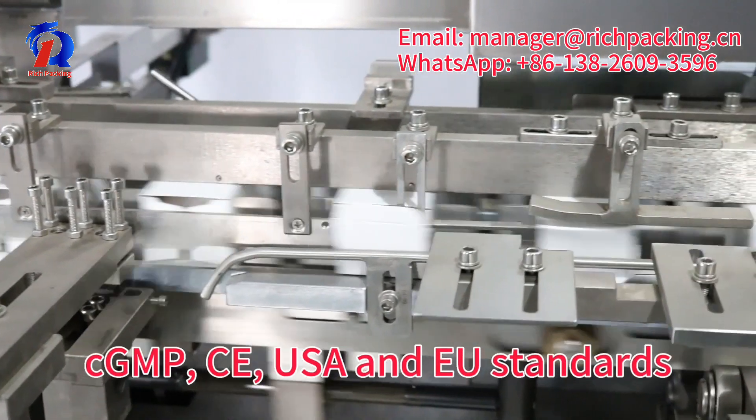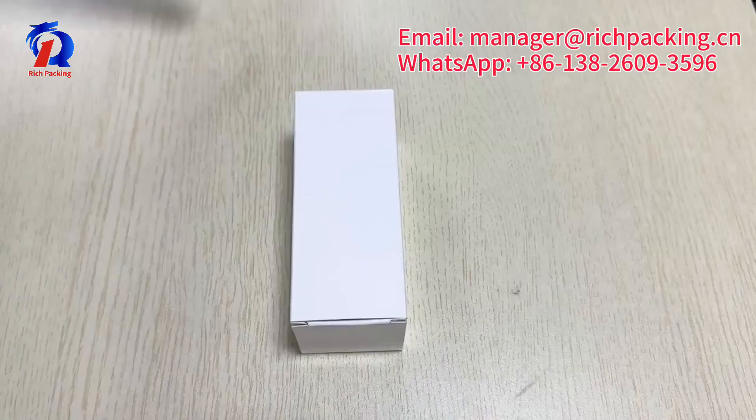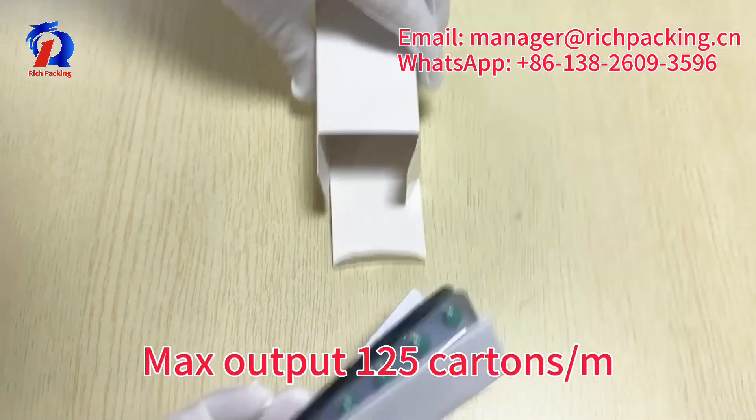Fully mixed cGMP, CE, USA and EU standards. Mass output 125 cartons per minute.